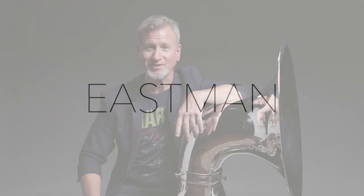Hey, I'm Mark Boland. I'm in Los Angeles, California at Eastman, and I'd like to introduce to you the 495 B-flat sousaphone by Eastman.